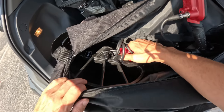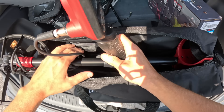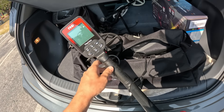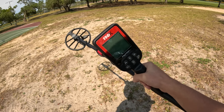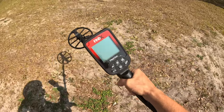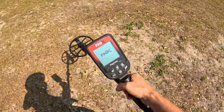Now for the main course — the Nokta Findex. I just showed up to this little park and it looks pretty nice. I've metal detected this spot a couple times before, so this should be the true test for this metal detector: can it find anything that the others may have missed?